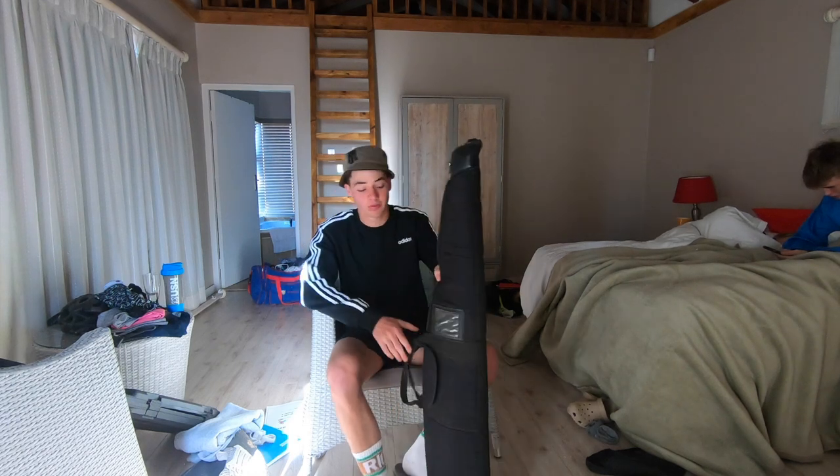Welcome back to the channel guys. Today we've got another video — we're doing a bit of a hunting video. We're hunting guineafowl, also known as tyrantol here on the farm, as well as Franklin and pigeon.